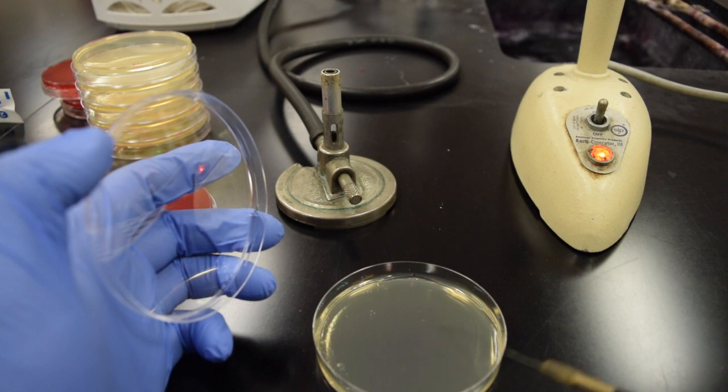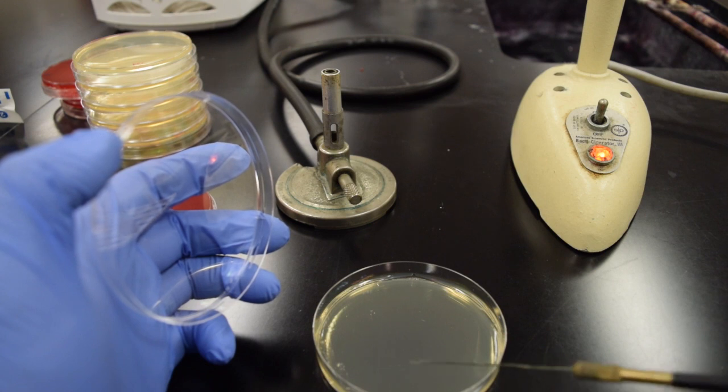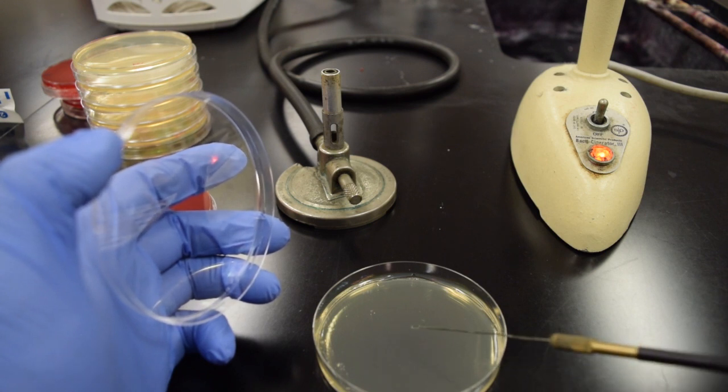Pick up a bunch of bacteria and then move that into the middle of the plate, avoiding touching your other two quadrants. You don't want to touch the fourth to the first or the fourth to the second, because then you're going to bring a bunch more bacteria back.